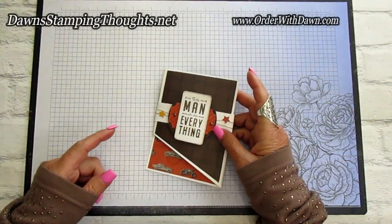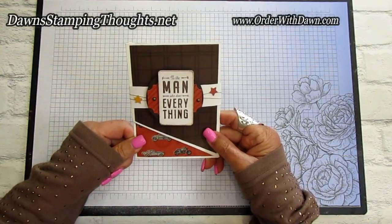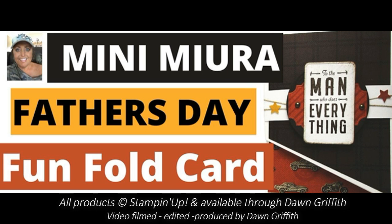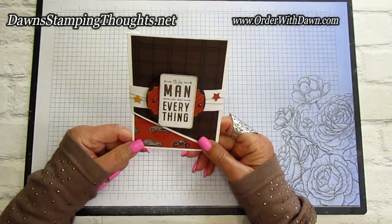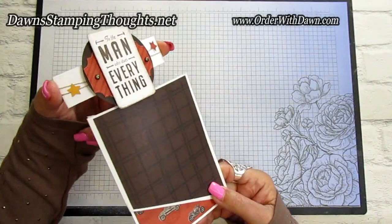Hello everyone! I'm so happy you're here today. We're going to be making this fun fold card for Father's Day. Hi stampers! This is Dawn and today we're going to make this Father's Day card. This is a fun fold called the Mini Mura. So cute!